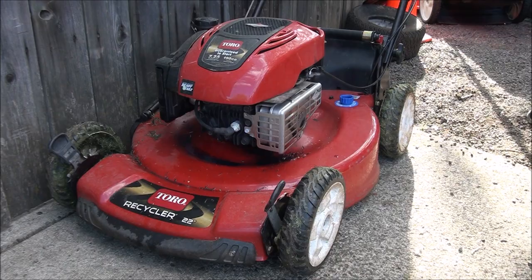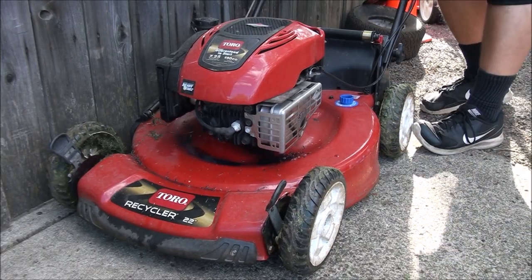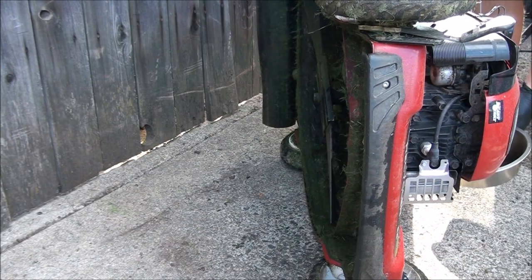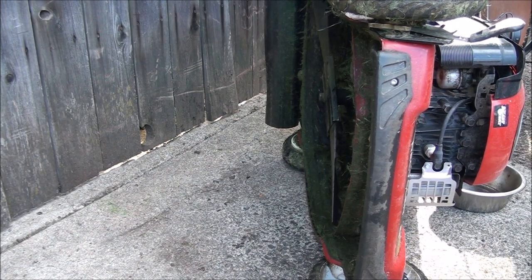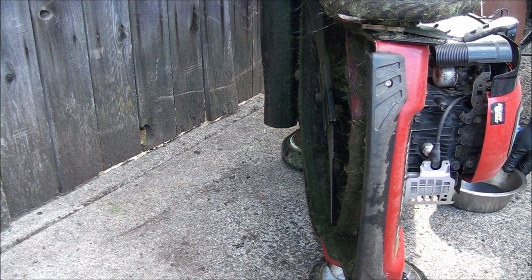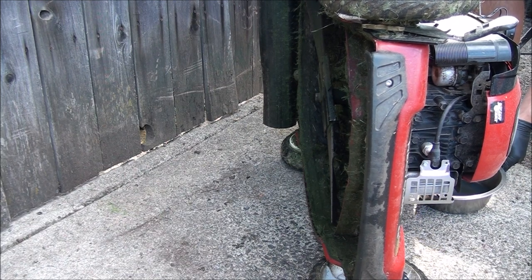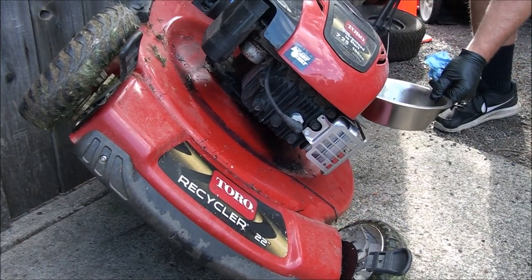Here's the fancy way I empty oil from lawnmowers. That should be enough — man, that dude had a lot of oil in this lawnmower.